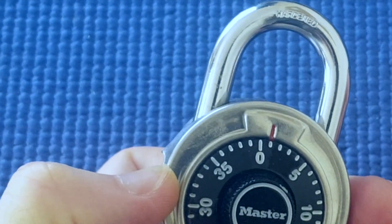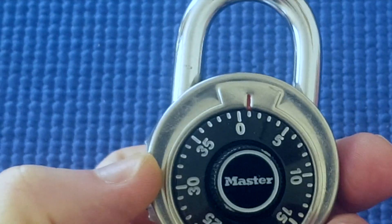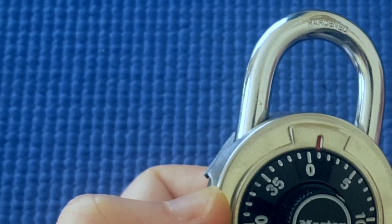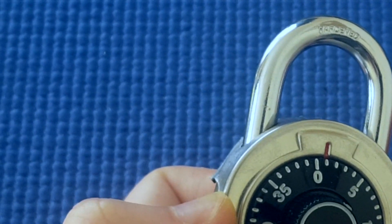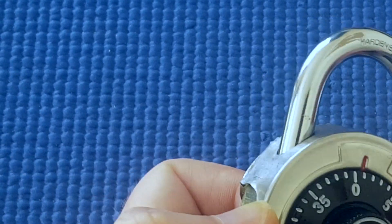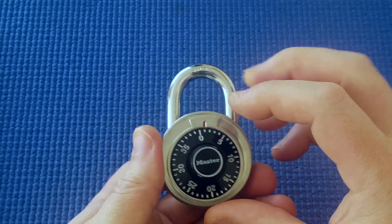And when you're picking these type of locks where you know the last number and you're trying every single combination, you can do it this way to start with, or the opposite way — and sometimes one way works easier than the other to get it open. Okay, that's everything I wanted to show you about this one. Thanks.